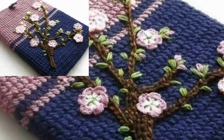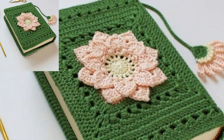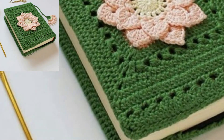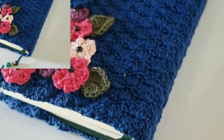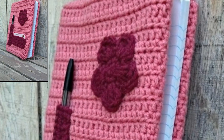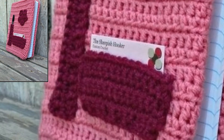Do not forget to subscribe to the newsletter to receive free project patterns just like this one delivered straight to your inbox. In this video, you will see the complete tutorial on how to make this book cover, so let's check it out!